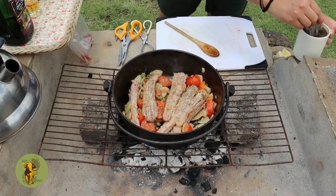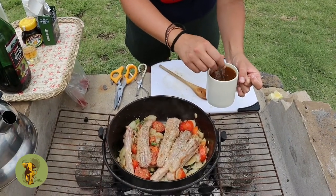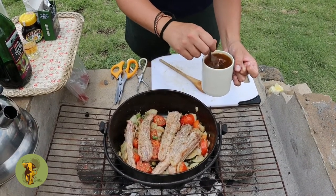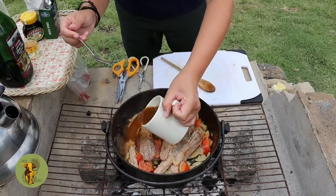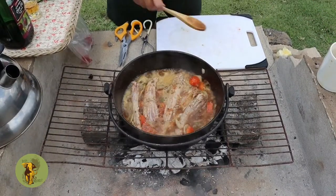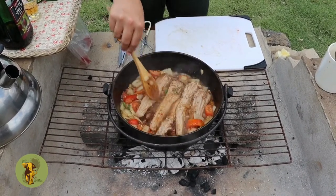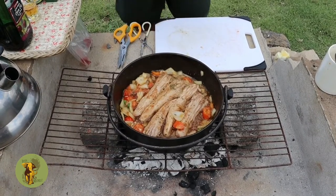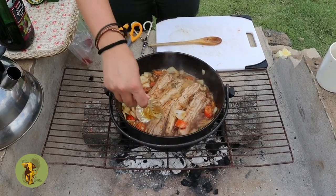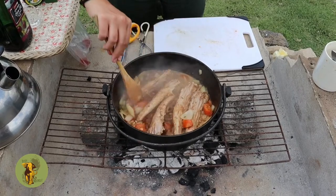I have pre-mixed the vegetable stock and the marmite with some hot boiling water — it is 2 tablespoons vegetable stock powder and 1 teaspoon of marmite. That looks beautiful. Now for our secret ingredient — I do not have one for myself, but in goes the whiskey.